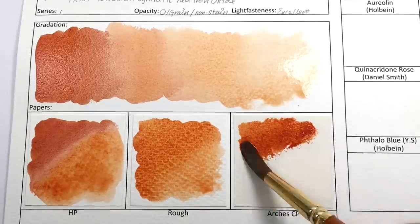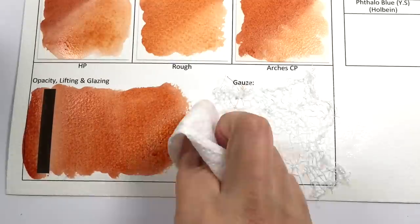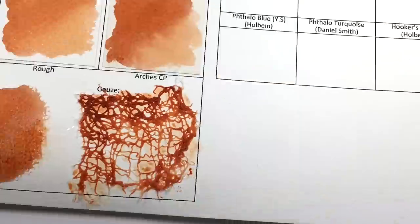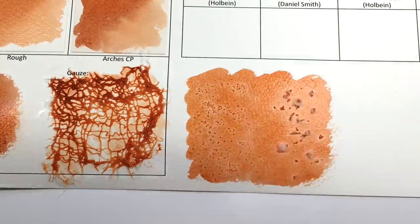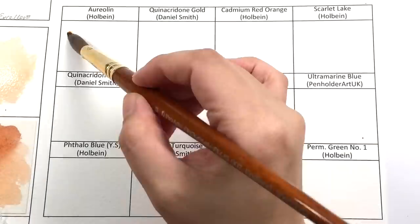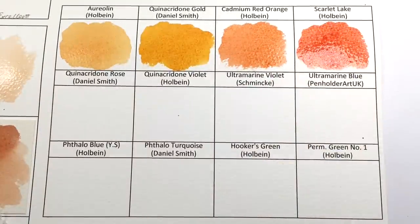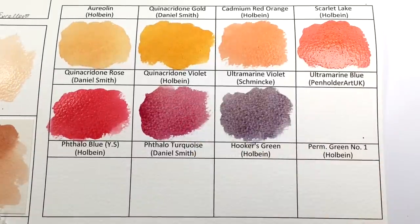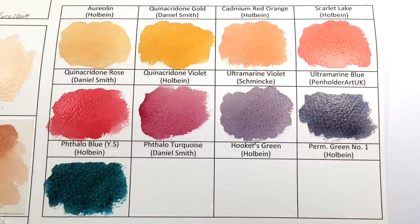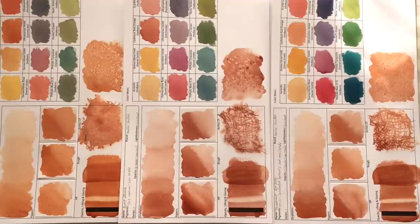Next up is Transparent Red Oxide, also a series one color from Daniel Smith, made from PR101 — a calcinated synthetic red iron oxide. It is described as a highly transparent burnt orange with undertones of cinnamon and tobacco, a warm and non-staining hue. Transparent Red Oxide makes an exquisite glaze when painted over French Ochre for a fiery glow. It is classified as excellent in lightfastness, transparent, granulating, and non-staining.